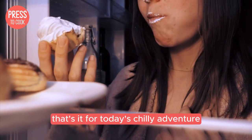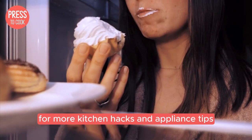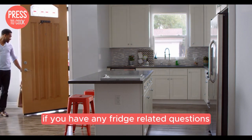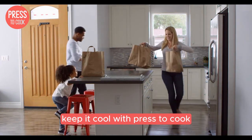That's it for today's chilly adventure. If you found this video helpful, please give it a thumbs up and consider subscribing for more kitchen hacks and appliance tips. Leave a comment below if you have any fridge-related questions or if there's another topic you'd like me to cover. Thanks for watching, and until next time, keep it cool with Press2Cook.